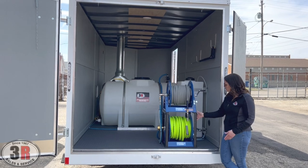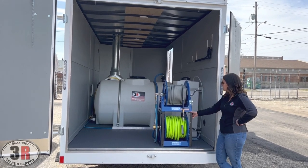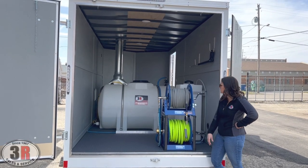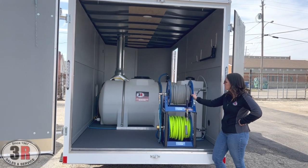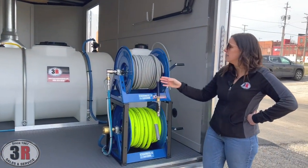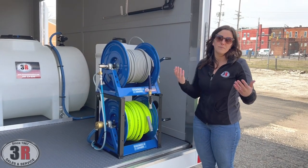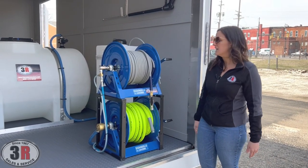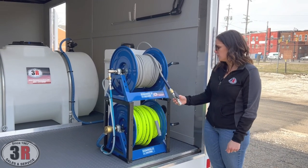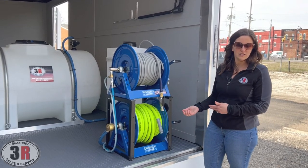So the hose reels — we've got two of our 12 inch blue Cox reels here. We have 100 feet of the three quarter inch hose, and then we've got 100 feet of the three eighths pressure washer hose. This is gray. We try to use the gray hose whenever we know that they're going to be doing mostly residential type cleaning so that you don't get black marks from the hose on the concrete. We've got the high pressure ball valve on here so they can quickly switch between their wands and their surface cleaners.